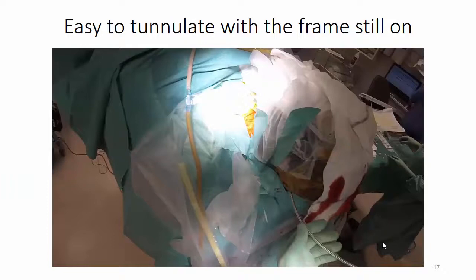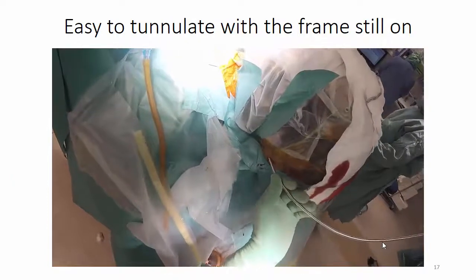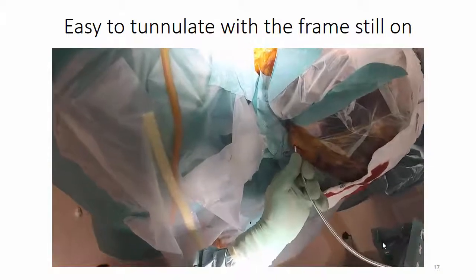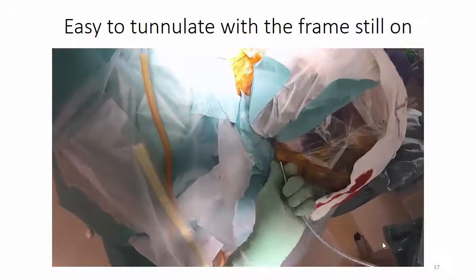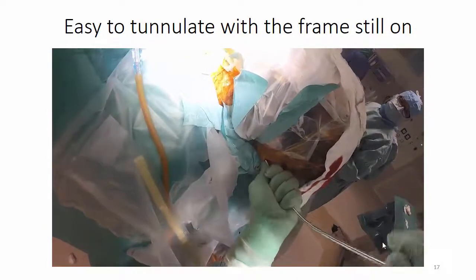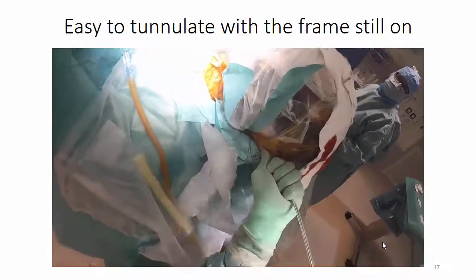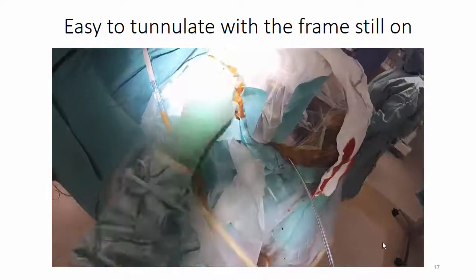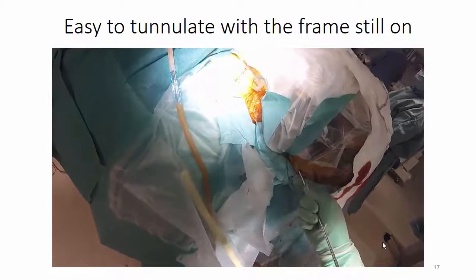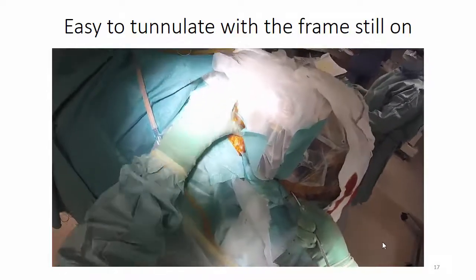Since the tunnelation tool can be shaped as desired, it is easy to perform the tunnelation without removing the stereotactic frame, as seen here — and this saves a lot of time. A plastic tube is placed over the tunnelation tool before tunnelation and then left in place when the tunnelation tool is retracted.